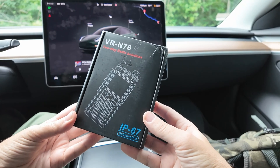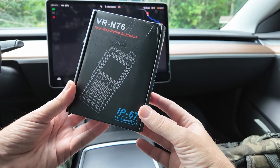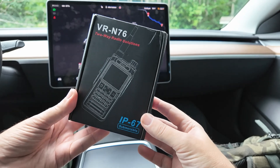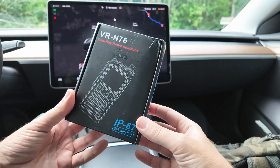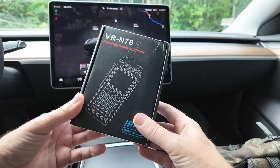So today we have the Vero VR N76. This radio has the ability to Bluetooth to my cell phone, and it has the ability to do APRS, digipeating, and iGating. I figured this would be a good match for the trip. We played around with it a little bit in a previous video, and now I want to play around with it some more. Let's get it open.